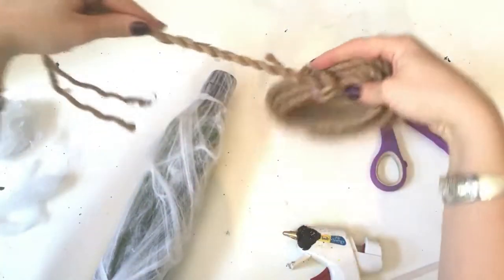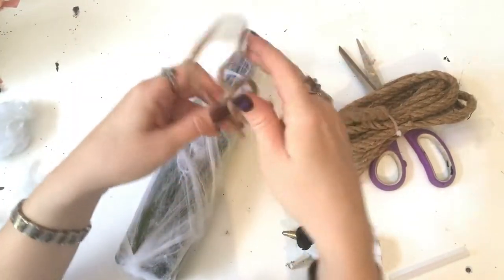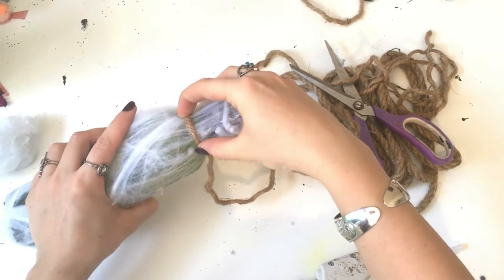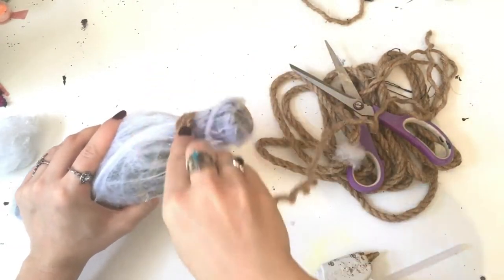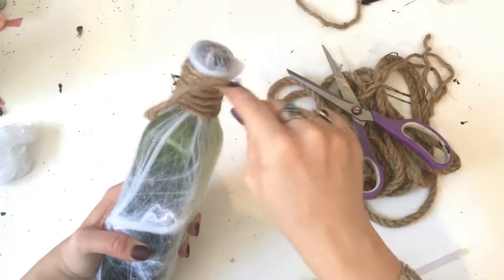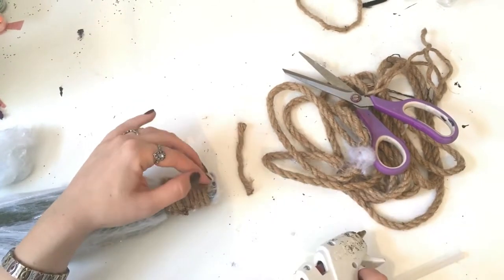Next we're going to take some of our nautical rope and wrap it around the top of the bottle to add a little extra detail. The nautical rope is a little too thick for this bottle so I'm just going to unwrap it so I just have one long thin strand. Apply a small dab of hot glue to adhere the rope to the bottle, then keep wrapping it around until most of the neck of the bottle is covered. Snip off the excess rope and add a little dab of glue.